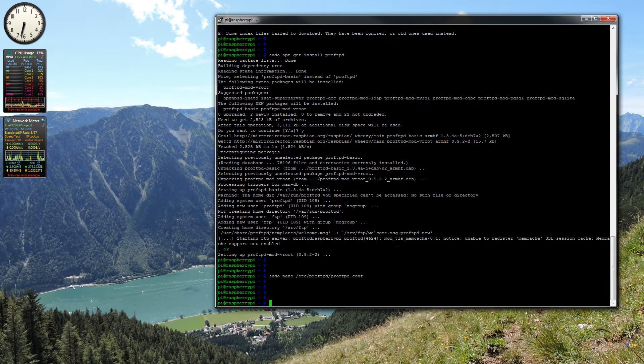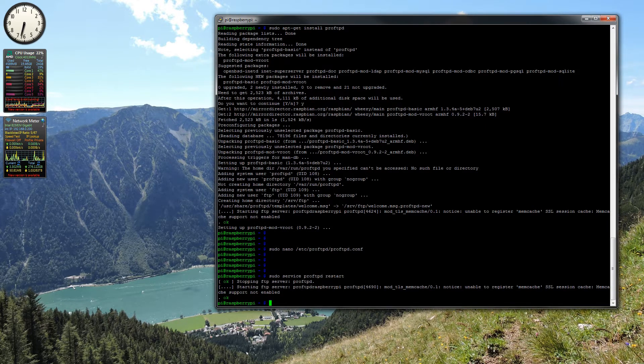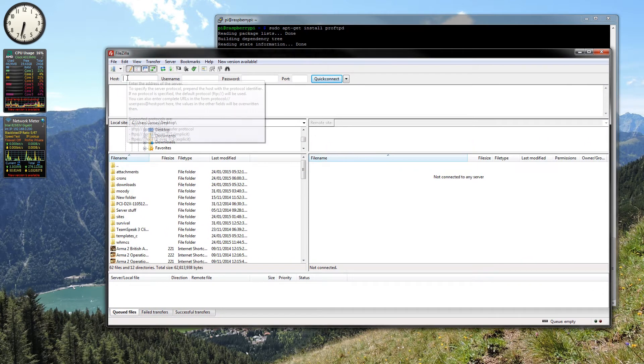The next thing to do is restart the proftpd service. Then you want to grab an FTP client — I prefer FileZilla. I'm just going to open that up now. Okay, so here is FileZilla.